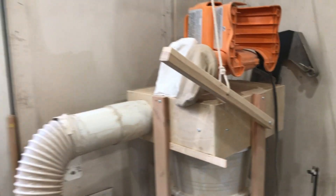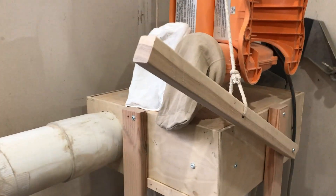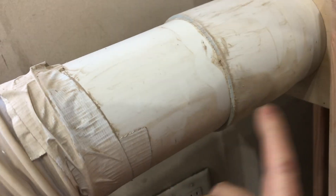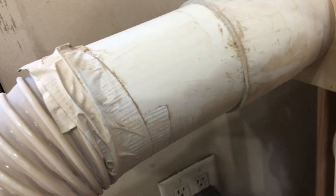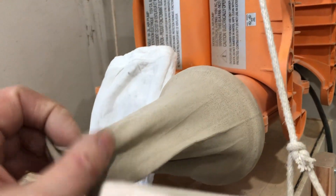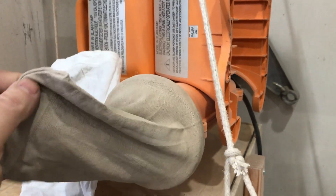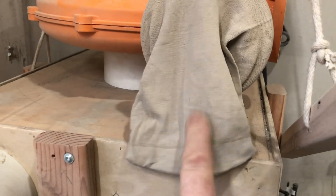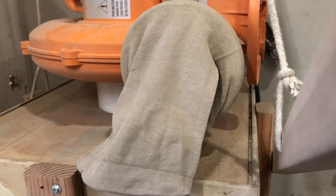So the next step in the dust collection system is going to be dealing with the fine dirt that comes out of the dust collector. You can see I have a nice collection of very fine dust that makes its way out of the cone, obviously not into the bucket, and gets blown out through here. So I'm getting some filtering coming through here — you can tell because that's the color this is supposed to be. It's become quite dirty just from collecting some of the dust. So I'm happy that's doing some work, but clearly not enough.